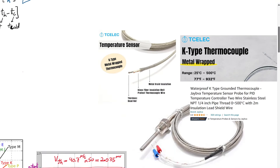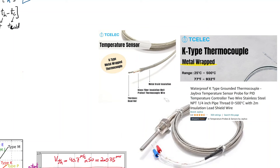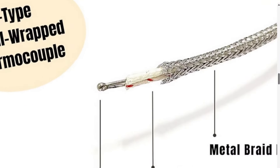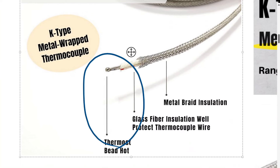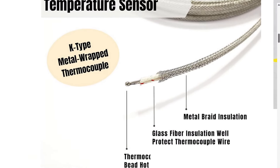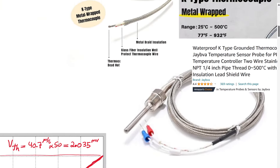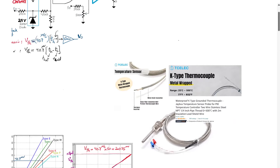There are many providers for K-type thermocouples. They can be purchased for around $10 to $20 from Amazon or Home Depot. One example is a metal-wrapped K-type thermocouple where the two alloys are connected at the hot junction head. Another example is a waterproof version with isolated wires, suitable for measuring temperature of liquids or wet environments.